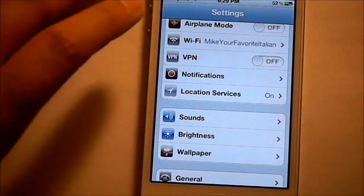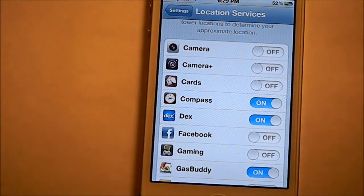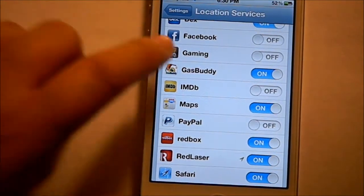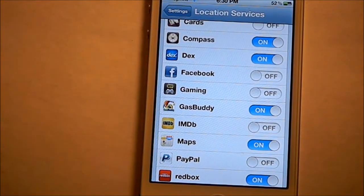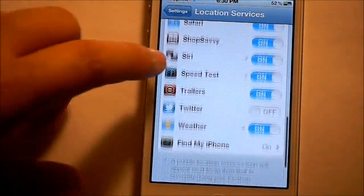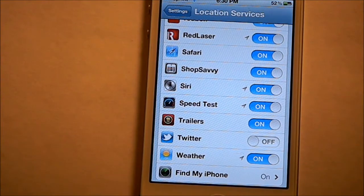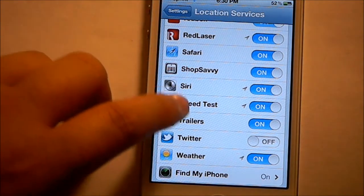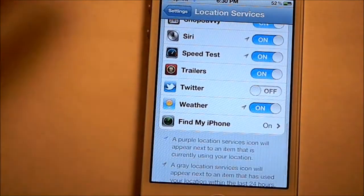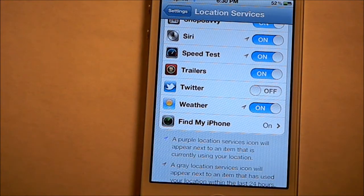You can also go into Settings and Location Services. Some of the stuff you don't need at all to be looking for your location — like PayPal, it doesn't need to know where you are. Facebook, no reason for it to be knowing. Cards, no reason. And my camera apps, really no reason at all. But like Speed Test, to find the closest server; Siri, to find places around me; Shop Savvy, to find prices around me. Safari — I guess you don't really need it, but I like to keep it on. My Weather app, just to find my local weather.